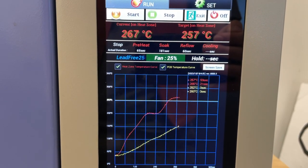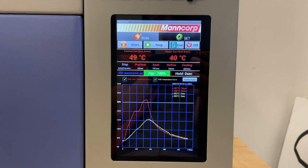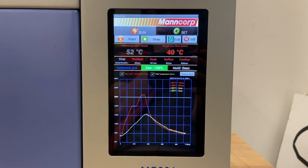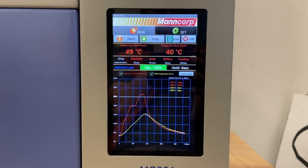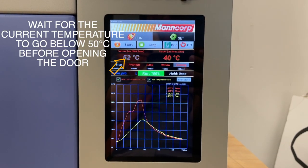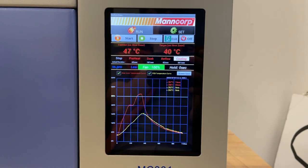Once the reflow process has finished, it'll begin cooling. Do not grab your PCB or open the drawer until the current temperature of the machine goes below 50 degrees Celsius. Opening the drawer when it is too hot will lead to burning yourself and possibly breaking the machine. Once it has dropped below that temperature, you may grab your PCB.